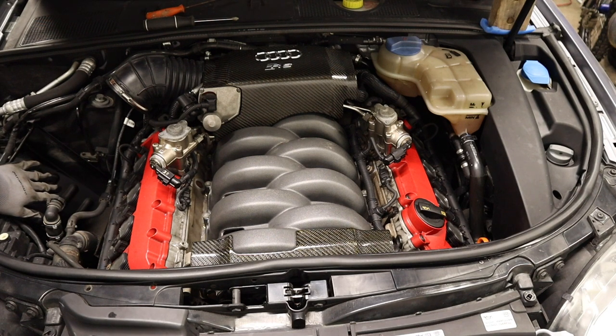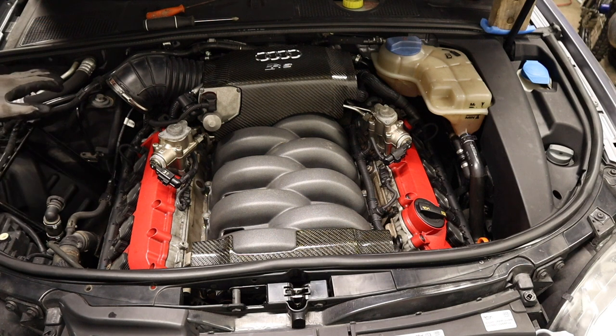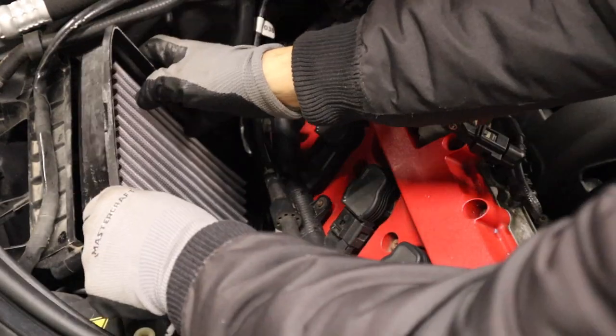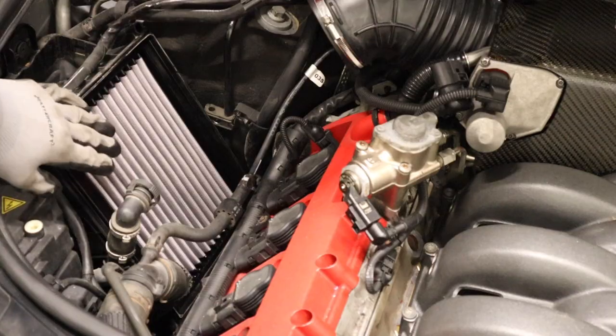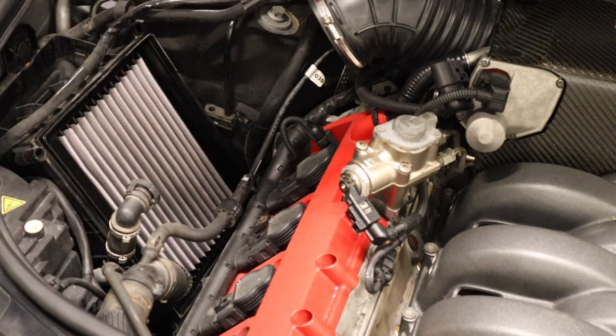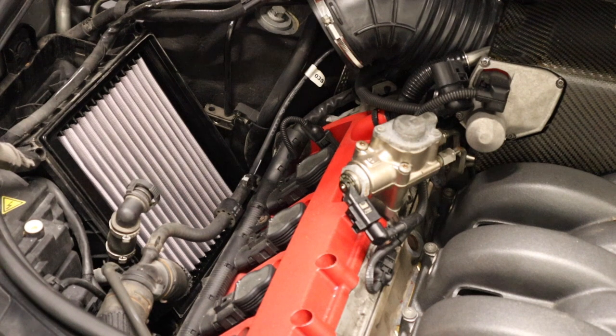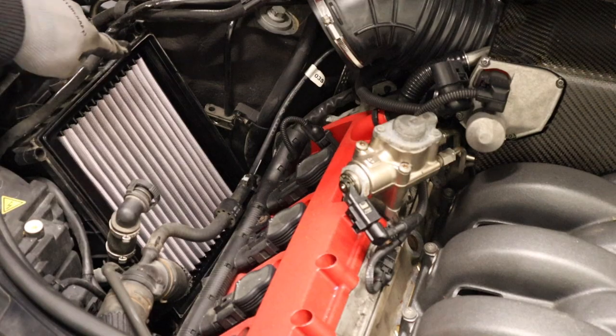Place the filter back in in the proper orientation. If you're using an OEM Audi filter, it's going to have a different part of the filter, so when you take your old one out, be very focused to see if that was on the top or the bottom when you go to put it back. Replace the air box, guiding in the bottom tabs first, then aligning the holes and fastening the two self-tapping Phillips screws on top.